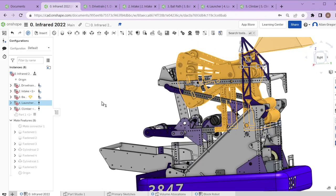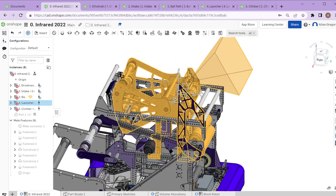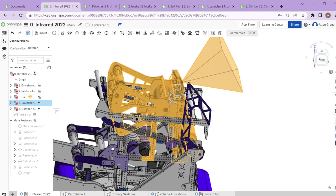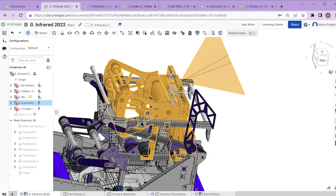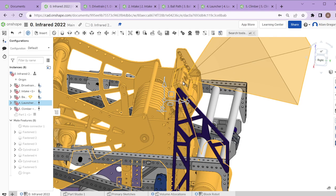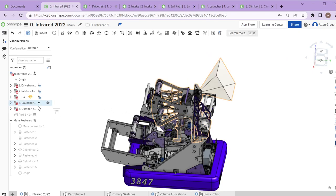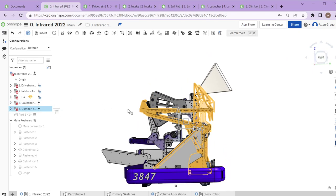The launcher assembly is what actually shoots the cargo out of the robot — that's where the big spinning rollers are, spinning really fast, doing the final launching of the ball. We also have the limelight camera used for aiming, which allows the robot to automatically lock on to the goal and have accurate shots. The final mechanism is the climber.